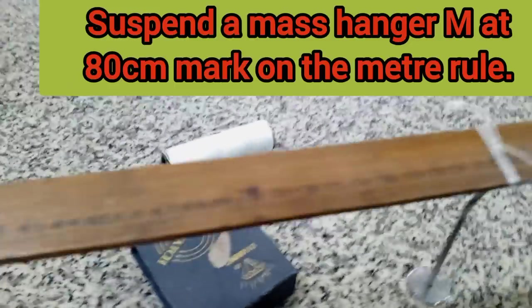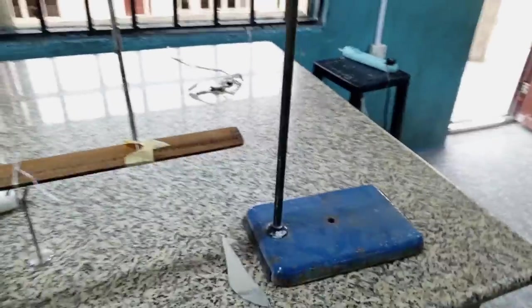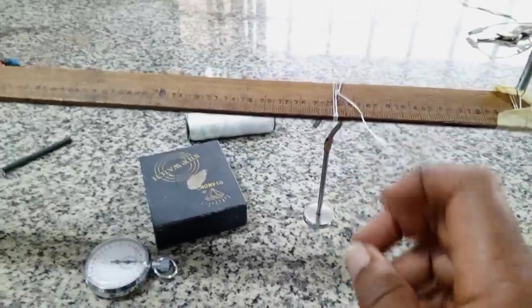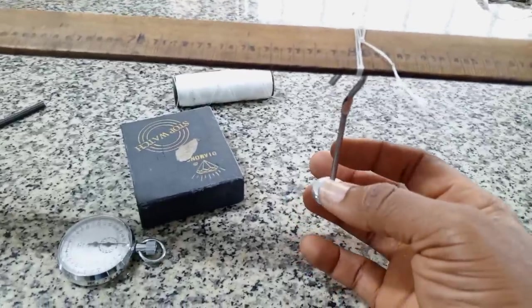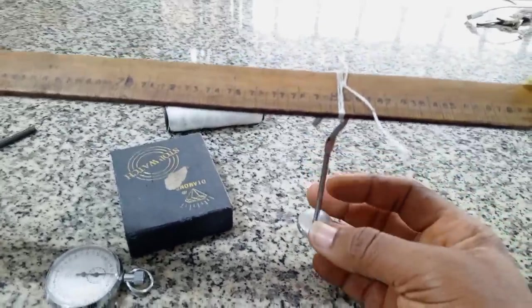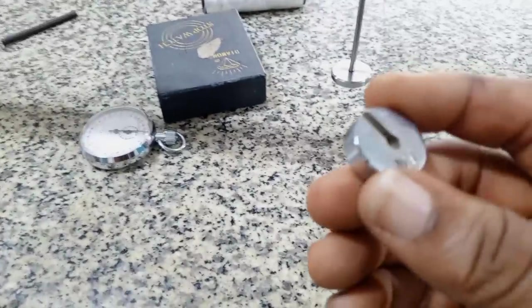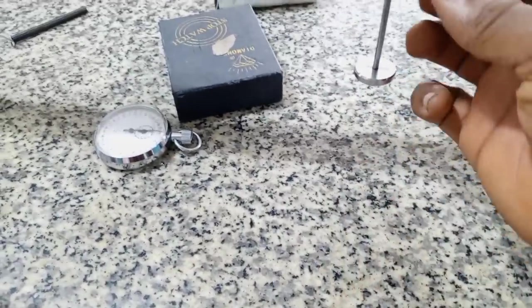This is hung at the center of gravity. At a place — I mean 10 cm — from the place where the spring is hung. This is the spring. So from where the spring is hung, I put another one — a mass hanger — such that the mass of the hanger will be ignored, it's going to be negligible. Then what I'm going to be doing is: this is 20 gram, and I'm going to be using it to slot here. When I slot it here,